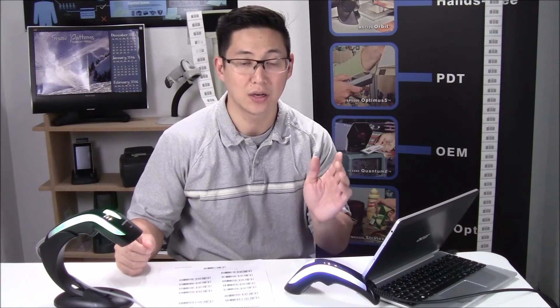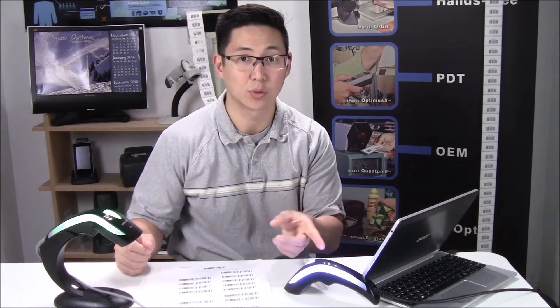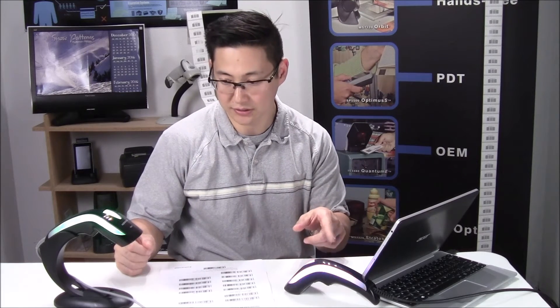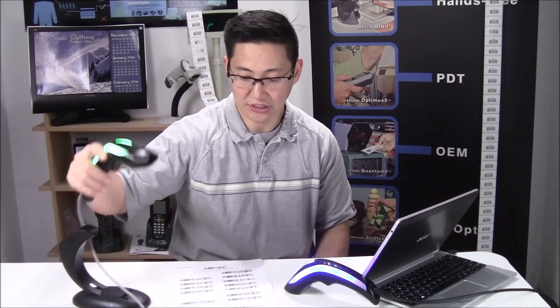I'm going to show you how to do it in two ways. One is the fancy multi-color changing way. If you notice, this barcode scanner here is going red, white and blue — alternating between the two. Every couple of seconds it's changing to the next color in the series. And this is our solid color scanner, so right now it's a solid green.